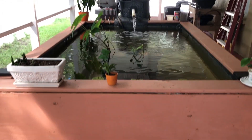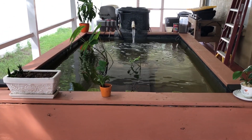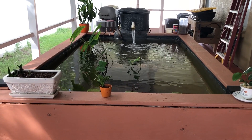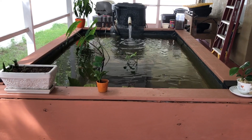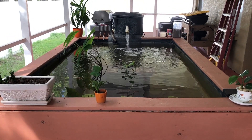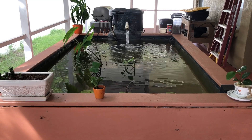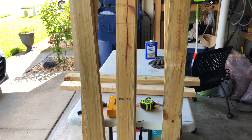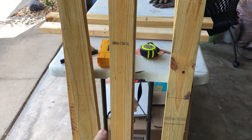I'll start on it today, Saturday, or Sunday since the Bucks already played and lost on Thursday night football — so I'll have Sunday to do some of the work. All right, so I got my wood here, it's measured out already: 50 inches, 30 inches.